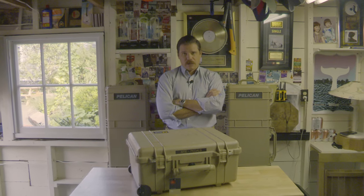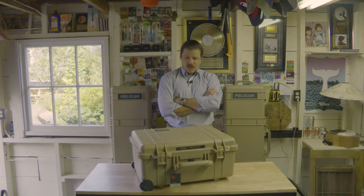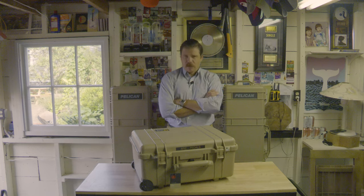Today I'd like to share with you guys some incredible products from the Pelican Company out of Anytown, USA. This is something I discovered years ago. As you know, I used to do a lot of traveling for work — not anymore — but back then I used to travel with a lot of expensive equipment, and so I wanted to invest in the best possible protection for that stuff.